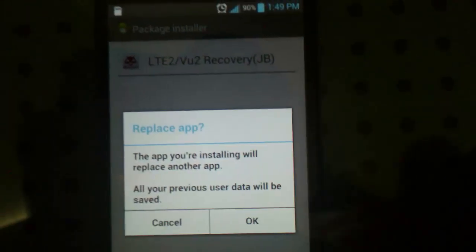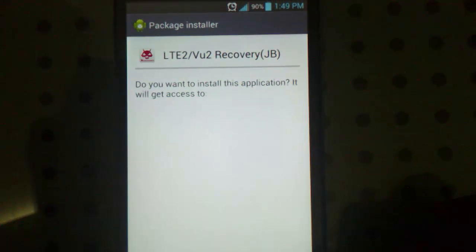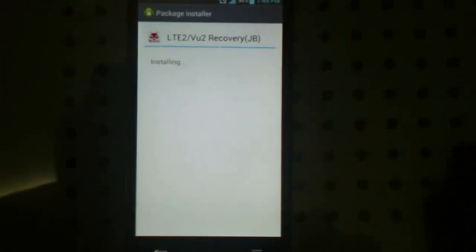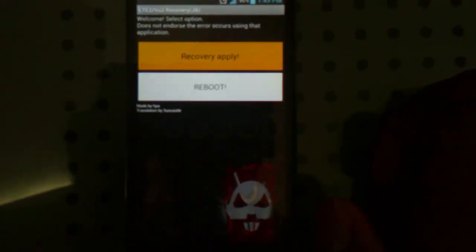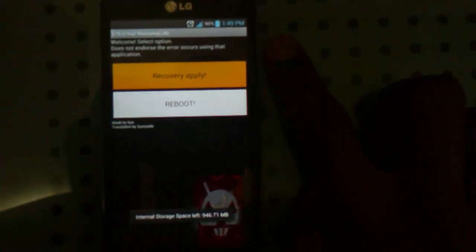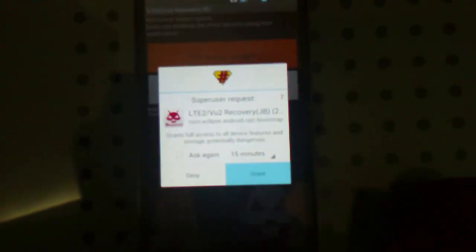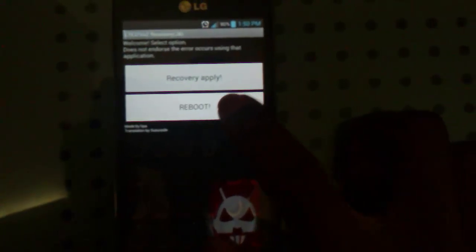Click on LTE2VU2 recovery.apk, and once you install it and open it, you are going to hit Recovery Apply. Once you hit that, the app should ask for superuser rights and you are going to grant it. Once that says Success, go ahead and hit the reboot button.